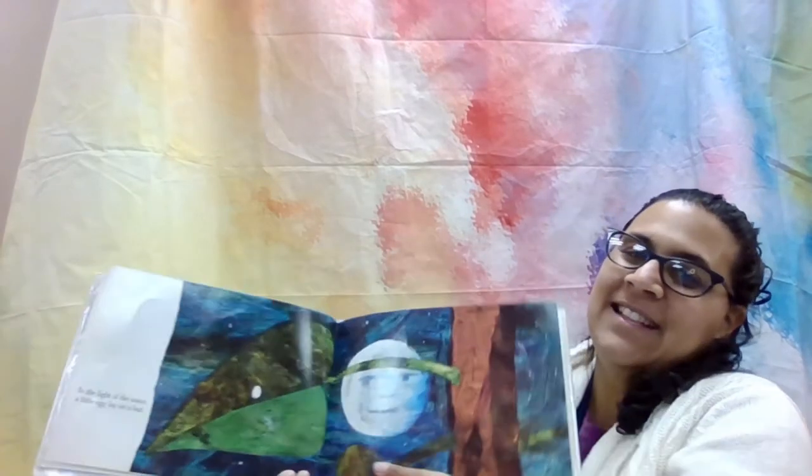I want to thank the publisher for allowing me to read their story during our Take and Make craft tutorial. Okay, let's begin.